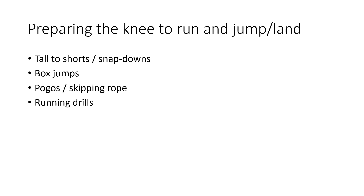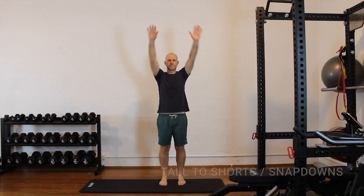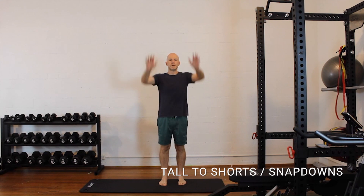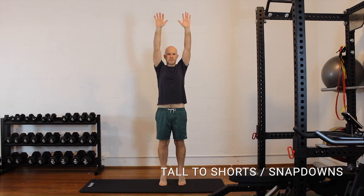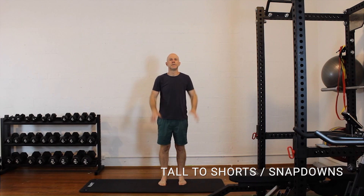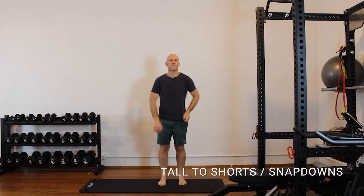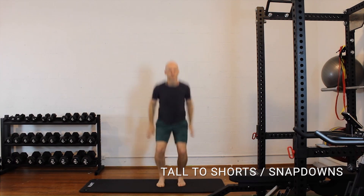From about eight to ten weeks onwards, starting to think about — obviously the right place, right time, right individual — but some of these exercises can start preparing the body better for what's coming ahead with the jumping and landing. So these are tall-to-short exercises, or snap-downs as people call them: you're up on your tiptoes and you're whipping down really quickly into a nice skier's position or athletic stance. You can progress this from a double leg to a single leg with the right person, right time, and right surface.